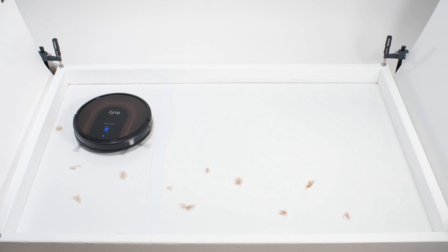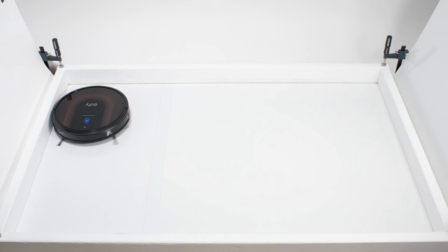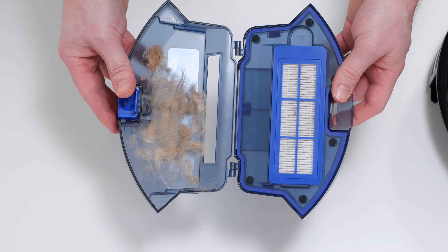In our pet hair pickup test, the 30C Max performed much better. It picked up and collected all of the shorter pet hair used for this test in its dustbin.